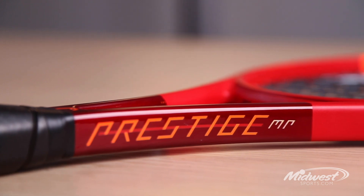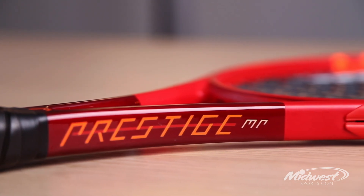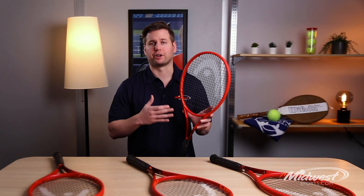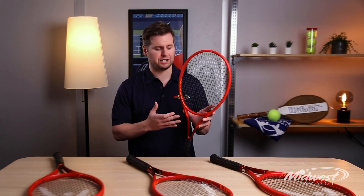Comparing this Prestige model to older models, this new update has a tad more stability to go with enhanced comfortable feel and increased power, thanks to the beam, string pattern, and head size tweaks. Here we have it — an impressive update from Head: the Graphene 360 Plus Prestige Mid Plus, available today at Midwest Sports.